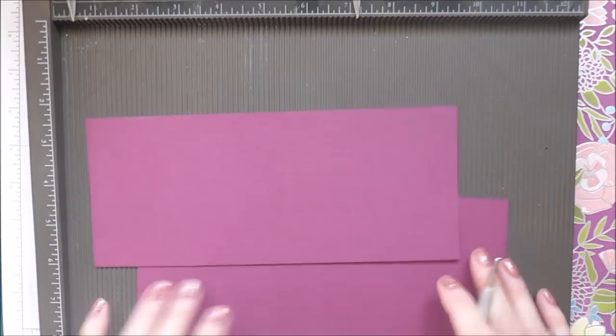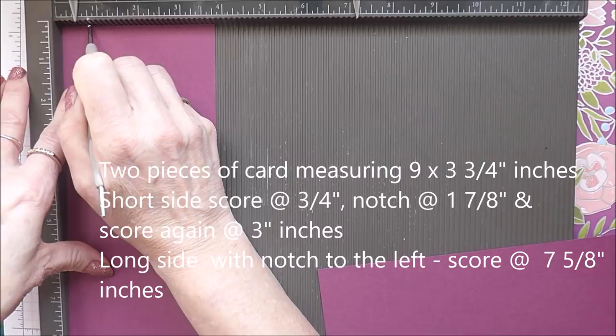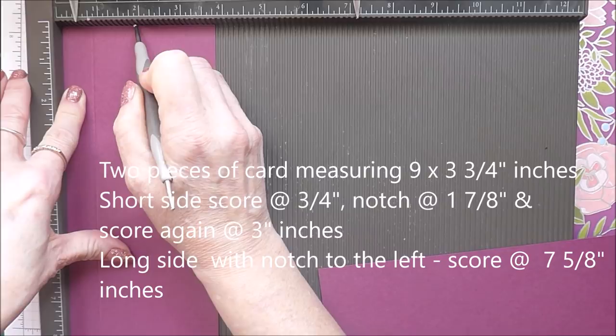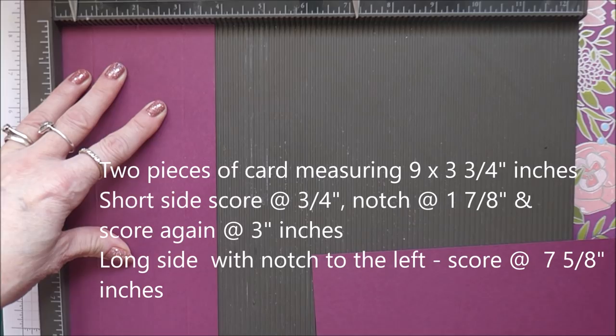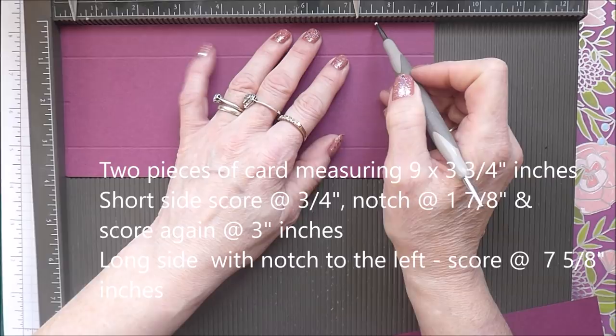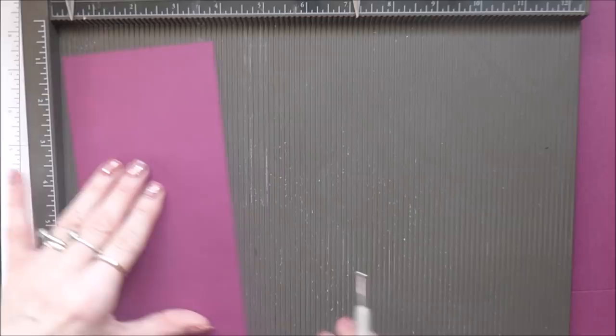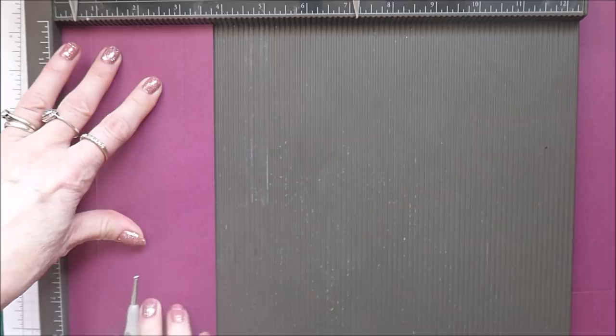Then you're going to score at three inches. Then we're turning it this way so your notch is over here, and you're going to score at seven and five eighths of an inch. Do that on the other piece too: scoring at three quarters of an inch, notching at one and seven eighths, and scoring at three. Turn it so your notch is here, and score on the long side at seven and five eighths.